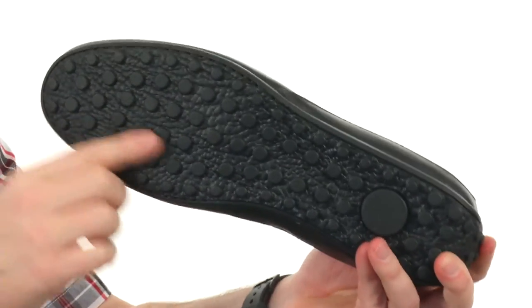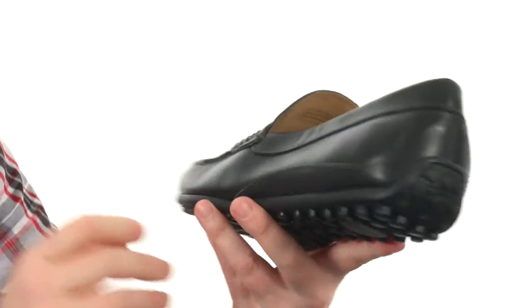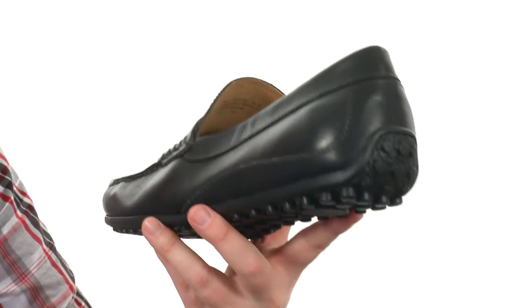We've got durable rubber with a little nub pattern down on the bottom, and we've got the driver's heel in the back. Make sure you're prepared for the next long drive through the countryside — your new pair of drivers, from Floorshine.